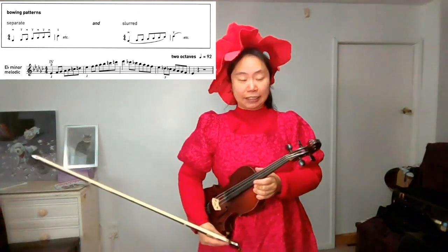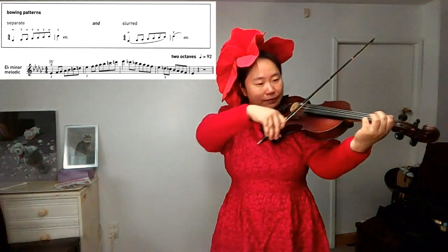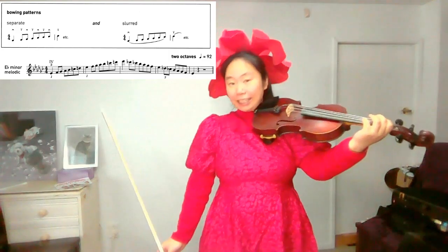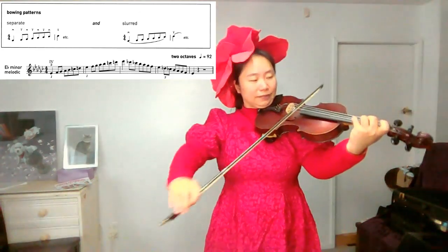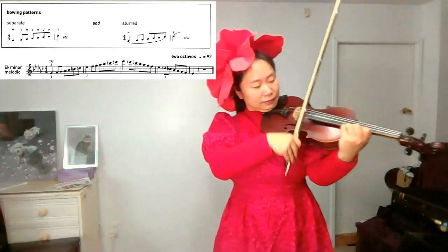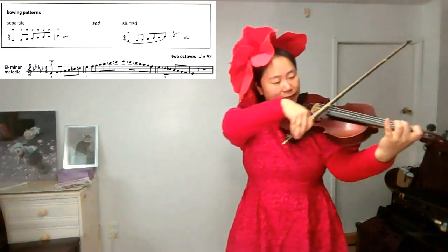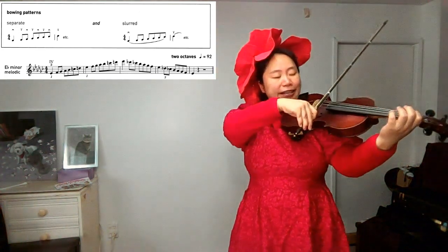At the same speed, quarter beats equal to 92, we will play the separate bowing pattern first. Find E-flat. Ready? One, two, three, four. One more time: one, two, three, four.